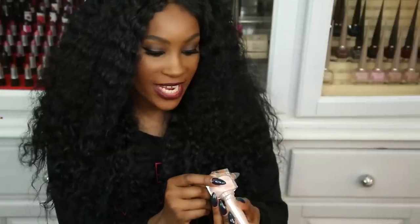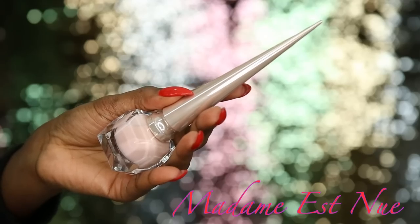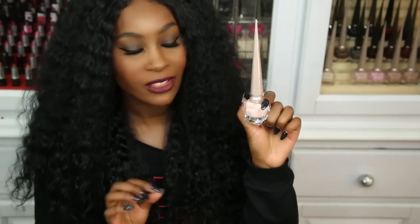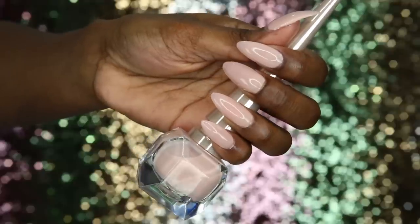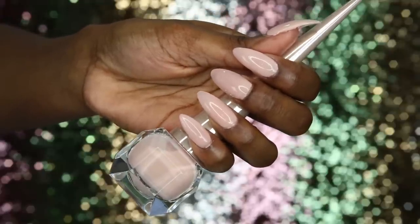Next is Madame Esnu — a really light, creamy, milky pink color. I really love it. It has super sheer coverage also — you would need about two to three coats to make an opaque finish.